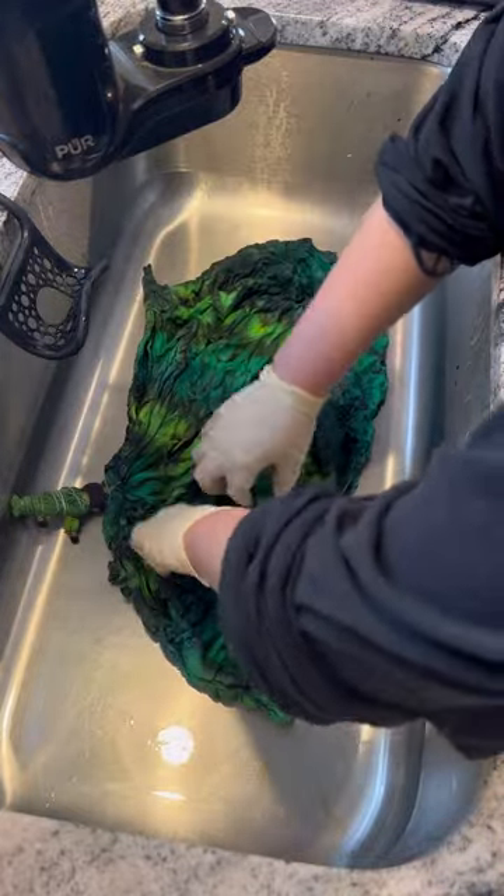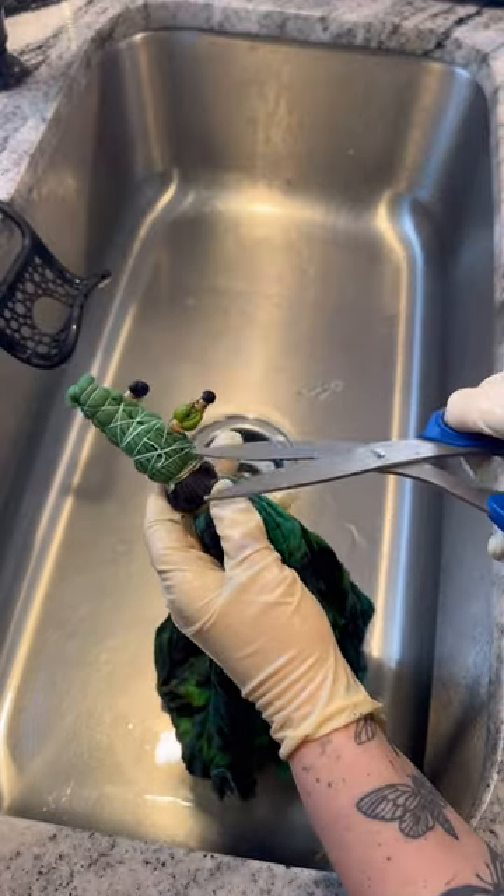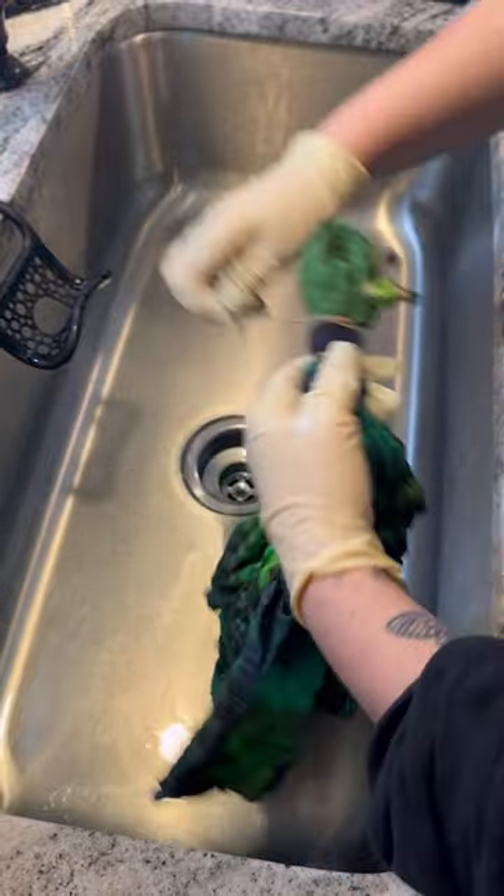First thing I'm doing is untying the background. I used a lot of new colors that I've never used before in this one — lots of different shades of green. Now it is finally time to untie the actual frog itself.